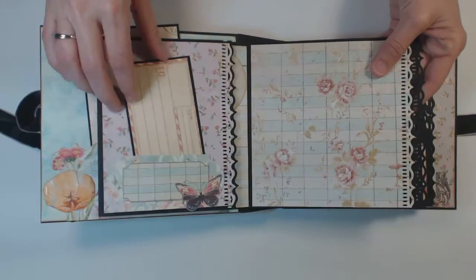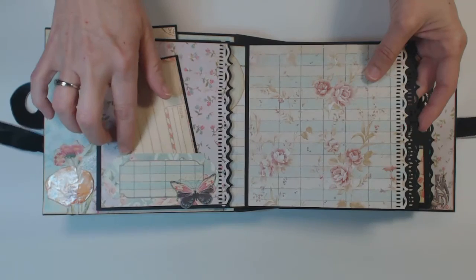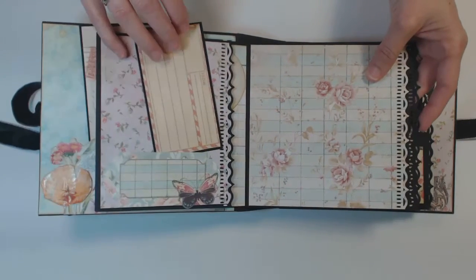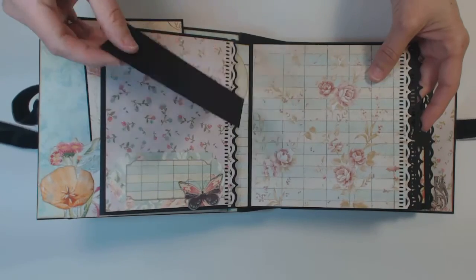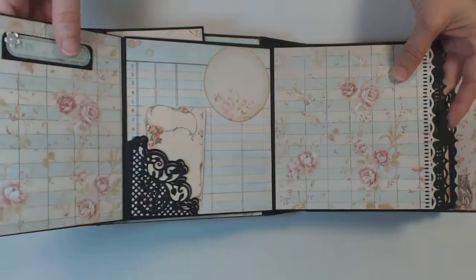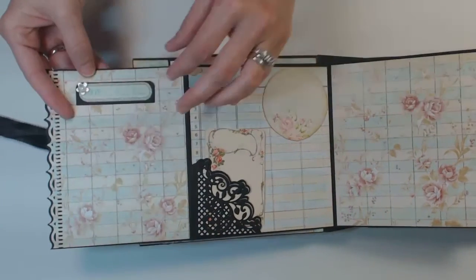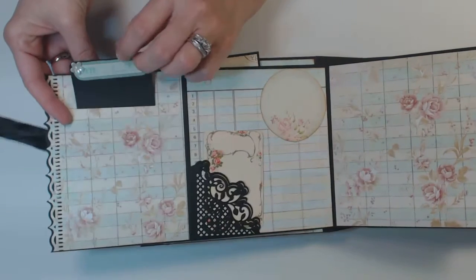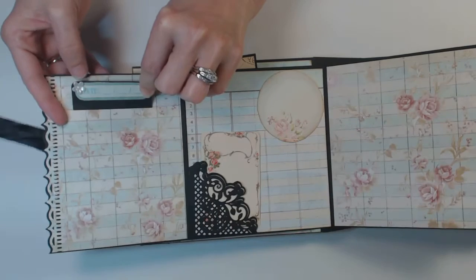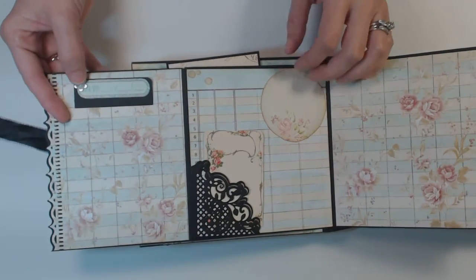...folds out. And then I made a little pocket with a cut-apart. And then this was also from the cut-apart page — this part opens. And then I added a little tag that just slides out, and I put a little pearl flower on top.